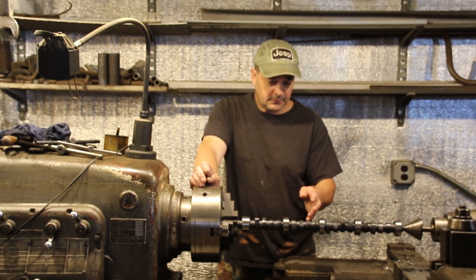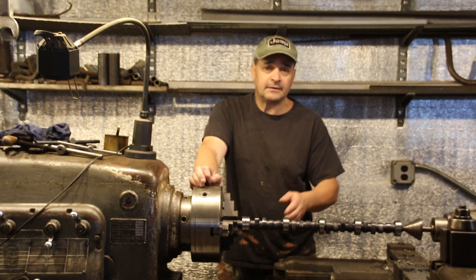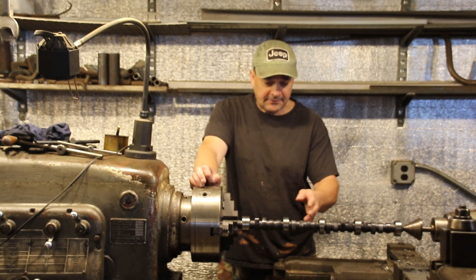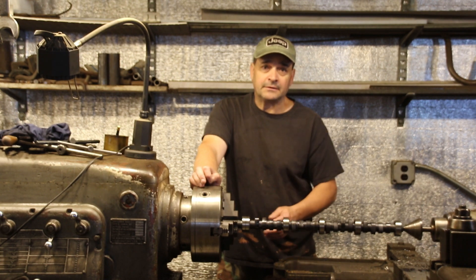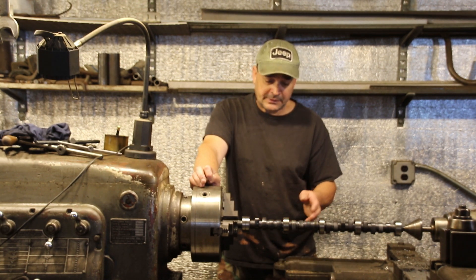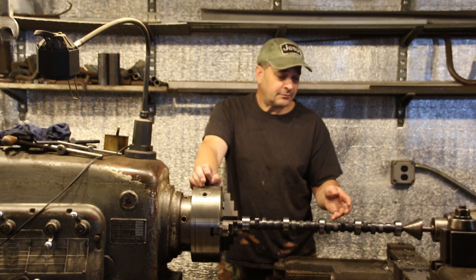So I took it out, and I'm polishing it in the lathe. We'll get into that in a little bit; I'll show you what's going on. Little by little I'm custom fitting each bearing, each journal to its bearing. It's a real, real slow process — it's a super pain in the ass. But this is what you've got to do if you want to get a camshaft in these days.